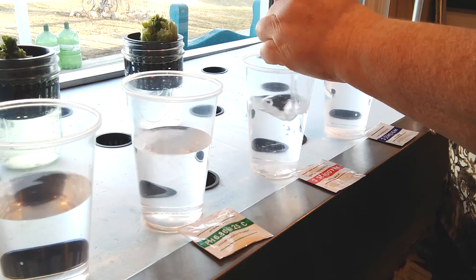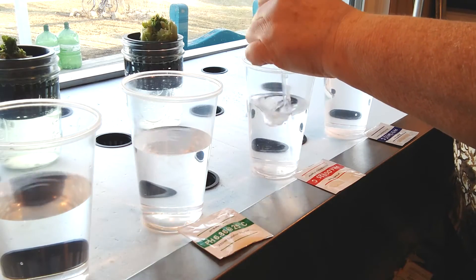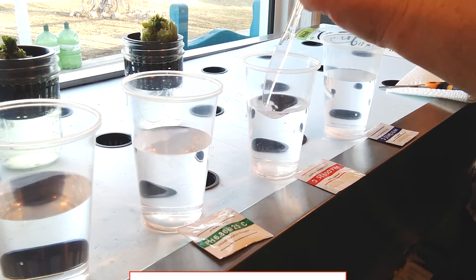It's important that you keep your packets with the correct unit of water. You want to make sure you don't mix them up because this does have to be done in a specific order.